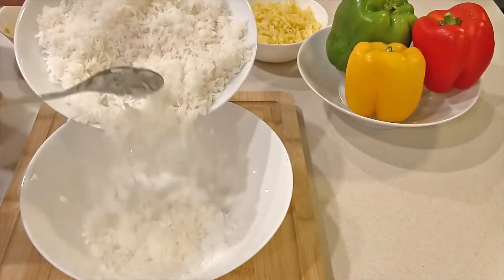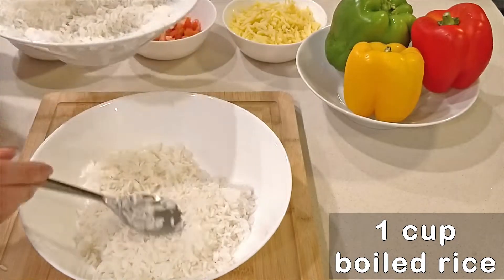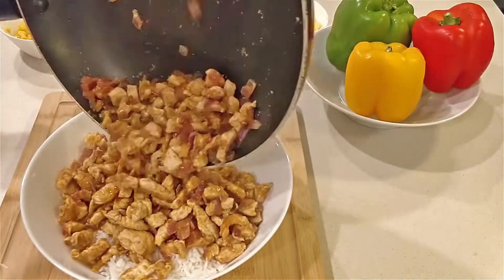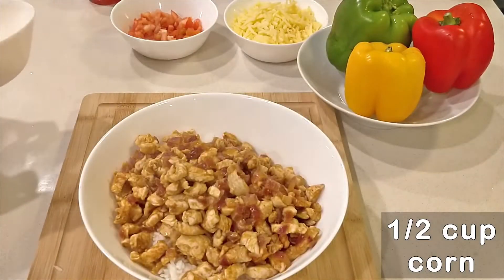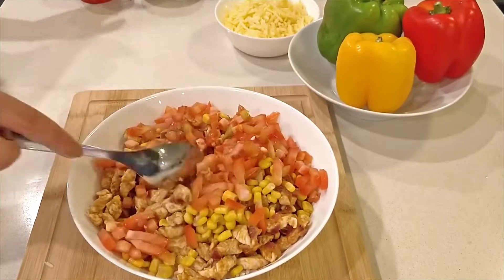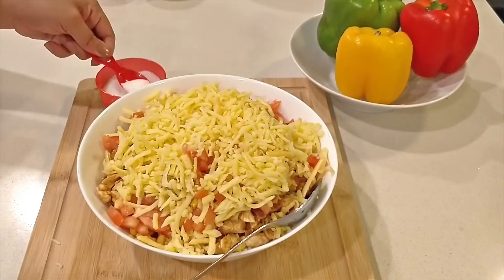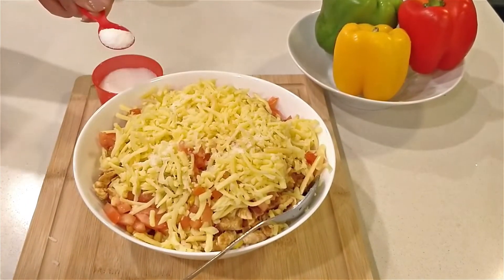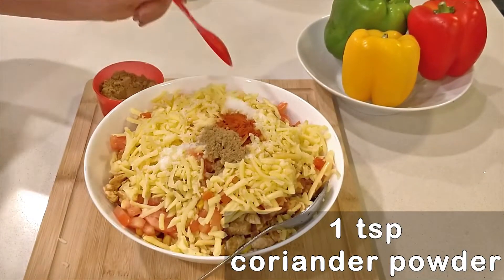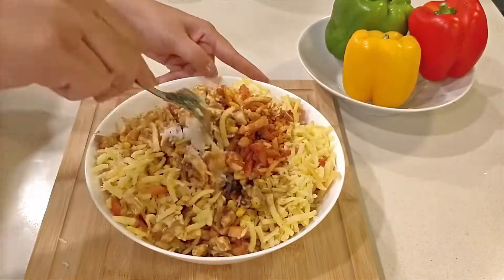Now let's prepare the filling. In a large mixing bowl, take 1 cup of boiled rice. This filling will be enough for about 6 capsicums. Add in the cooked chicken, 1 and a half cups of corn, 1 chopped tomato, three-quarters cup grated cheese, salt as per your taste, half a teaspoon red chilli powder, 1 teaspoon coriander powder, and 1 teaspoon cumin powder. Mix all the ingredients really well.